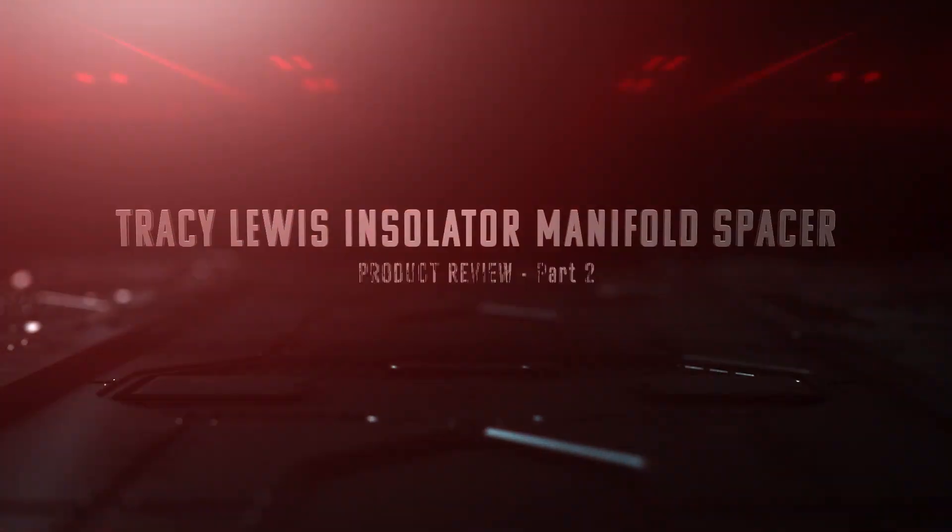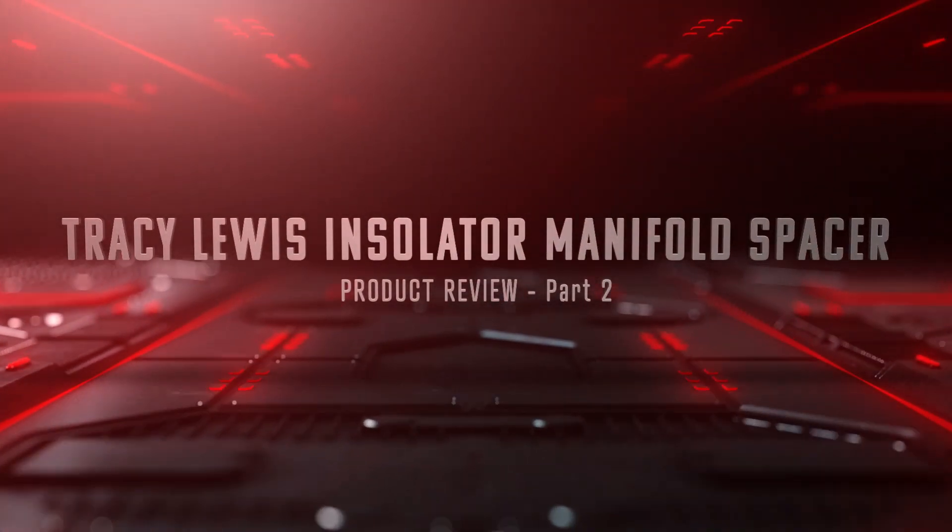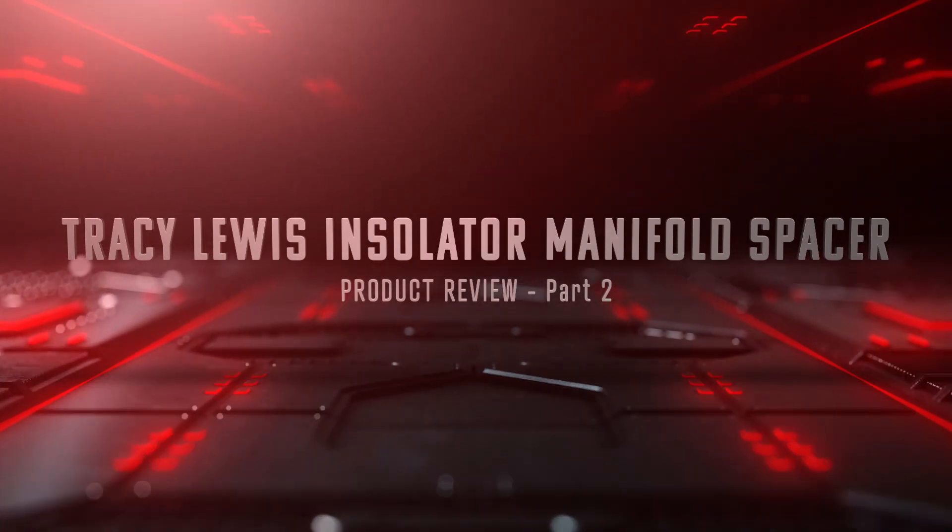I'm going to show you how to get an additional 20 rear-wheel horsepower out of the V6 Camaro. So let's get started now!